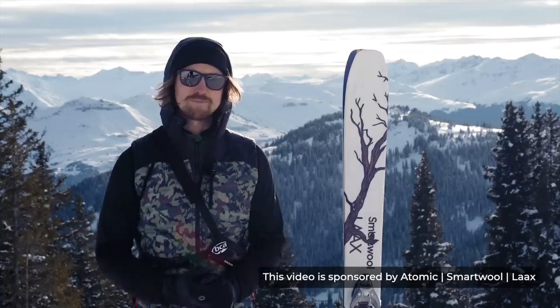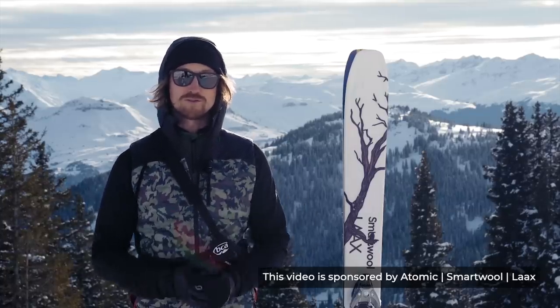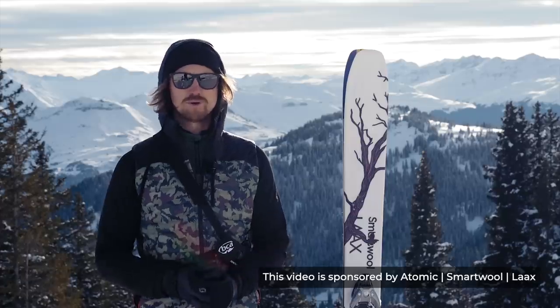Whenever you're out skiing the powder, I suggest you should always wear a transceiver, probe and shovel and know how to use them. So do an avalanche course.